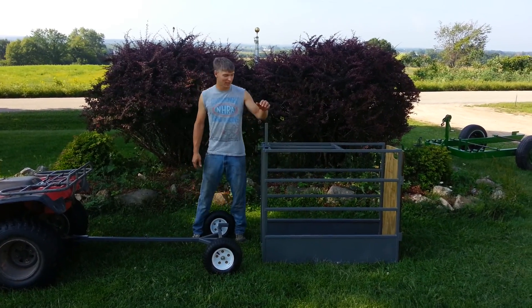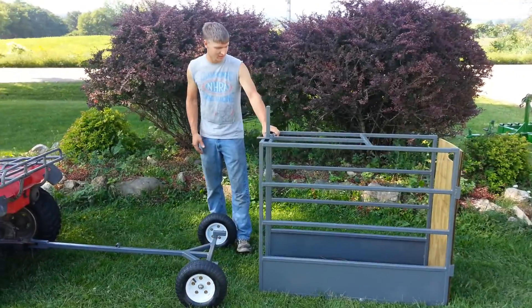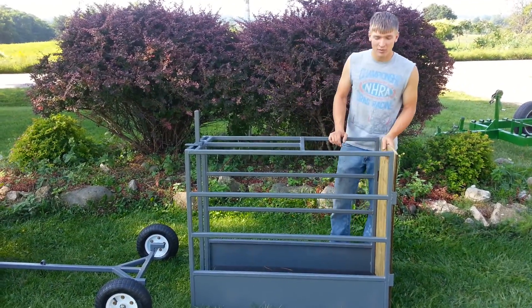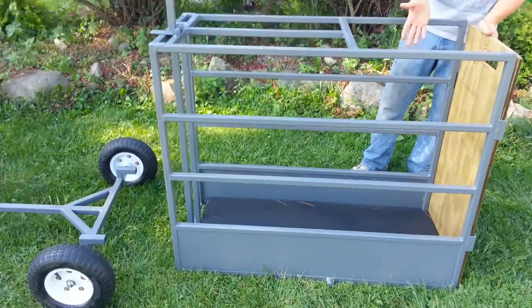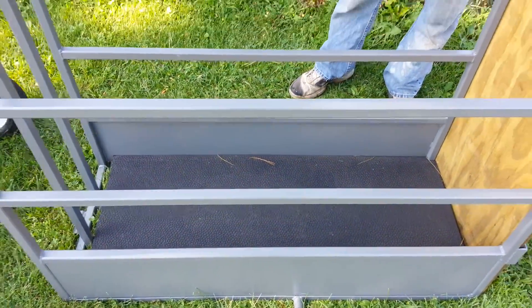Hey, this is Chad here with Paul's Pedicures showing you our new calf chute, and this one's got a couple different options. We've got a rubber floor in this one, which sometimes we've just got — you can just get the plywood — kind of save a little bit there.